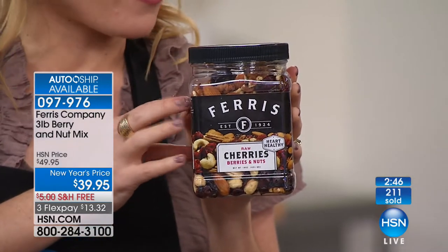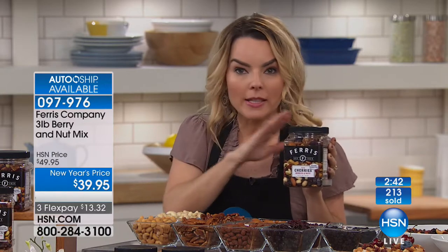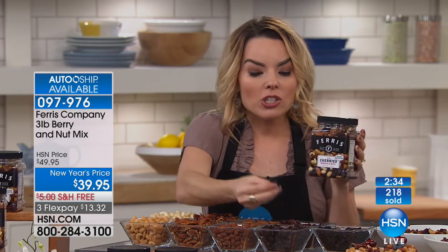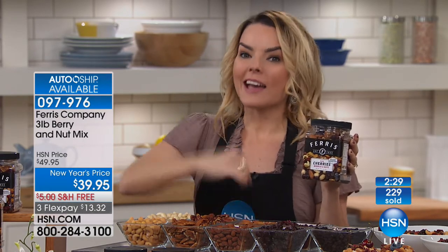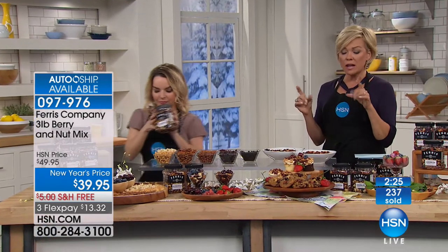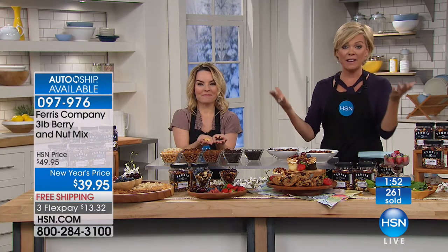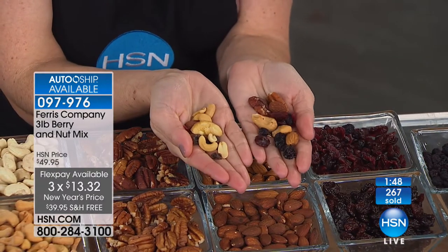If you're the person that snacks at the office around 3 or 5pm when you start to crash, this is a great thing to keep in your drawer. If you're a night snacker who just wants something sweet, a little Michigan cherry can do the trick so you don't go for that candy bar or ice cream. It's the sweet and the savory, the salty and the sweet together so beautifully. On auto ship, item 97976, it's $13.32 to get three pounds of goodness from Ferris Company. Source reminder: California almonds, cashews from India and Brazil, Texas pecans — whole pieces for that nice crunch — USA cranberries that actually look like a cranberry, and Michigan cherries.